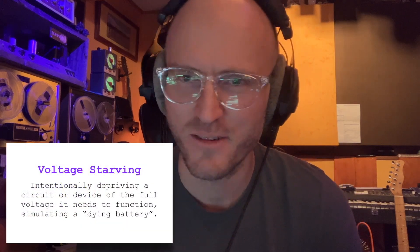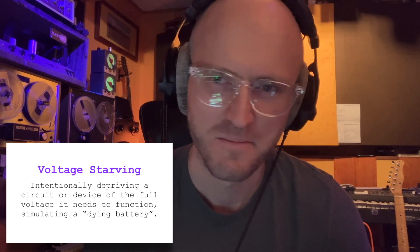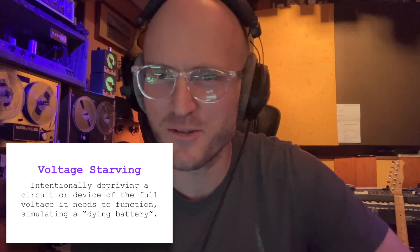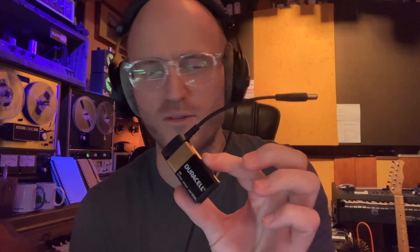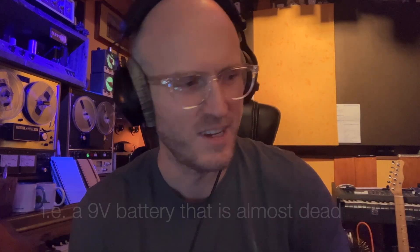Basically, what it is is in the title. You're giving a piece of gear less voltage than it would like, and trying to see what might happen. In the case of musical gear, a lot of it runs on 9 volts DC, like a stomp box, and you can just plug in an old battery at maybe 6 or 7 volts, see what happens. You're just giving it less voltage and taking the circuit to places that it wasn't intended to be.